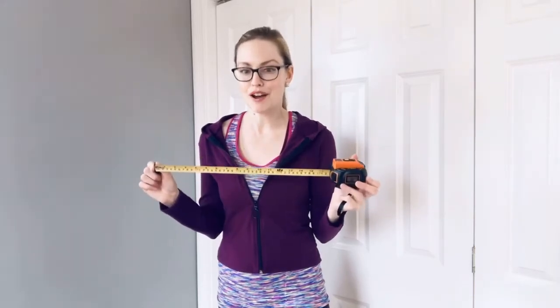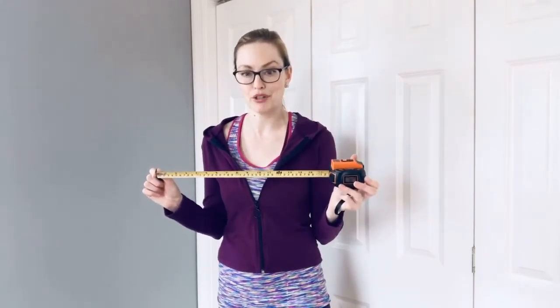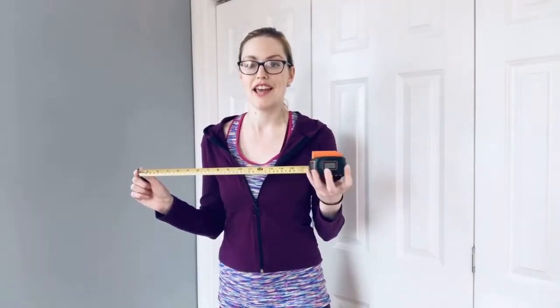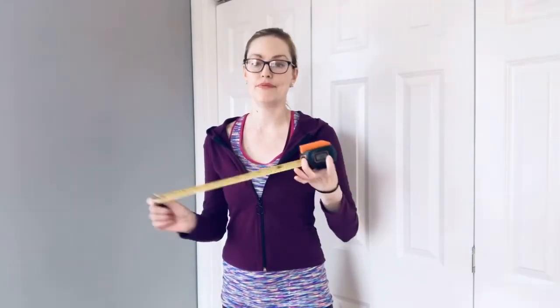I use it for countertops and wall areas for hanging pictures and checking windows to fit curtain blinds and shades. And the laser feature goes up to approximately 130 feet, and it is the quickest and easiest way to get the length and width of a room.